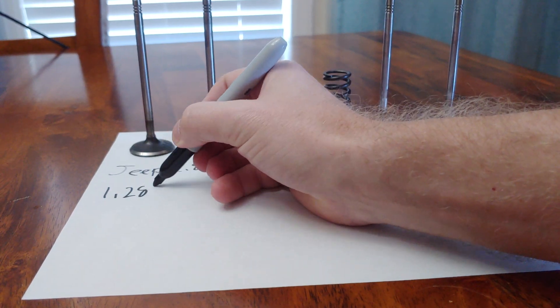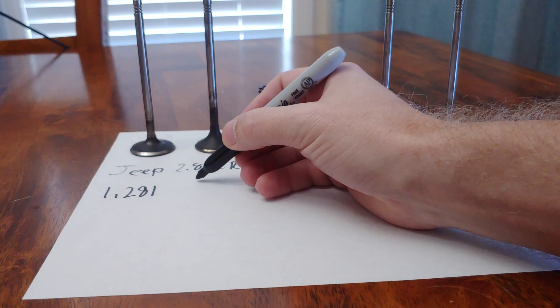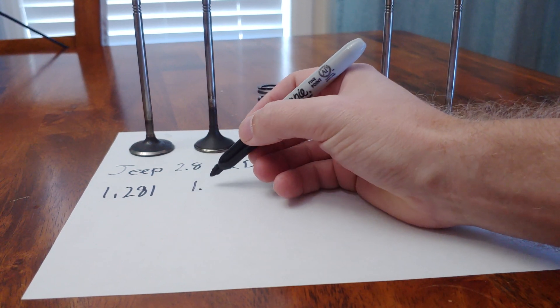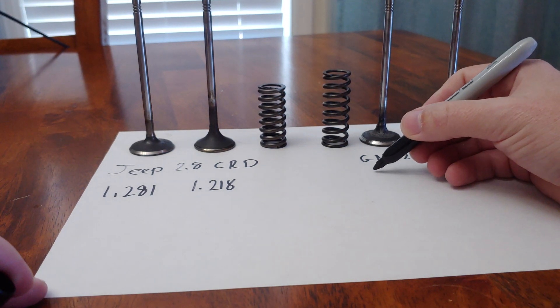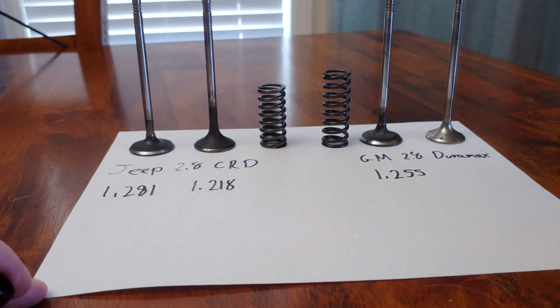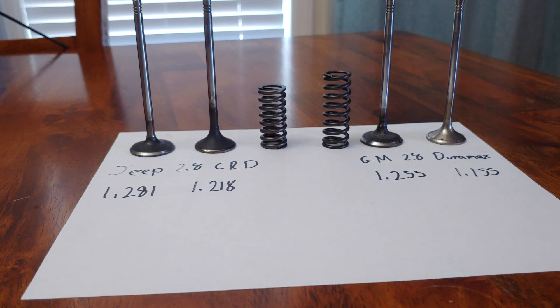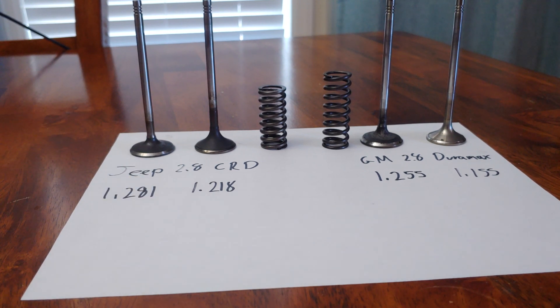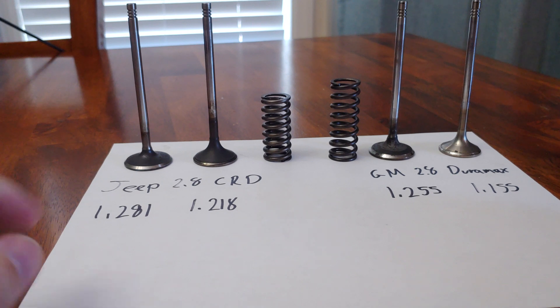For the Jeep, the intake valve head diameter is 1.281 inches, and the exhaust valve is 1.218 inches. Pretty similar sizes, which is typical for diesel — the valves are almost the same size. For the GM valves, the intake is 1.255 inches and the exhaust is 1.155 inches. Looking at those numbers you might think the Jeep valves are better — bigger head diameter, better for performance. That's technically not wrong, but it's not the only difference between these valves.